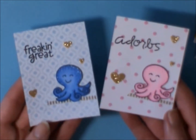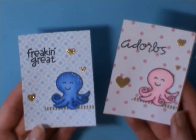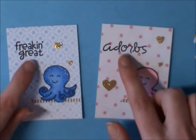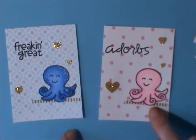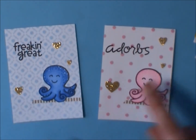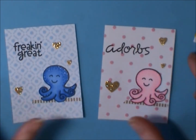Then I did these two styles of the octopus from that same set — I love them. This is Paper Smooches Slang Gang, both the Adorbs and the Freakin' Great. And then this is the new really thin little bee gold stripe washi that I got, and Danielle Brown had gifted me these little glitter hearts, so I colored these up.